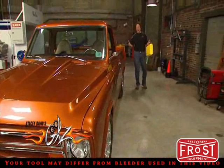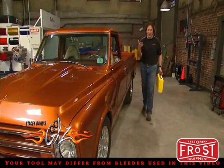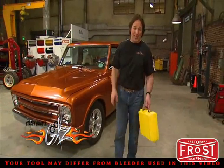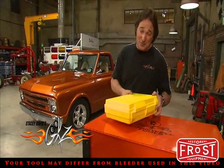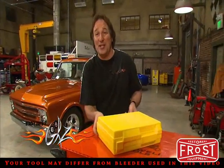Everybody understands how important your brakes are. But when it comes to bleeding or flushing the system, that's where things get iffy for a lot of folks. So for today's tool tech, we're going to feature some tools from Phoenix Systems that are going to completely change the way you approach your brakes and keep them working to their full potential.